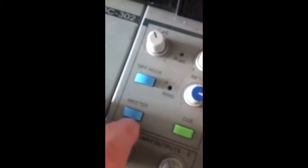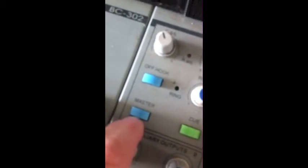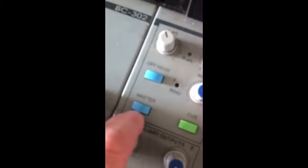To actually put the call on air, you then depress this master button. Now the call and anything you are saying, once you've got your announcer microphone on, will be broadcast.